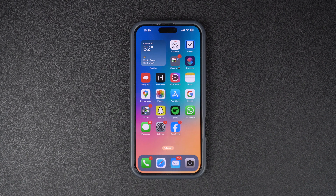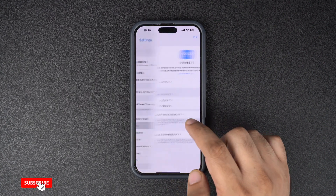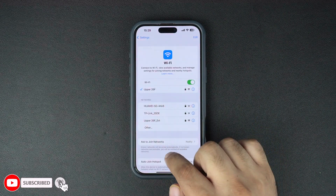Before we start, make sure your iPhone is connected to a Wi-Fi network. Backing up on cellular data is also possible. However, it can be slow and might use up a lot of your data plan. So head over to Settings, tap on Wi-Fi and connect to a reliable network.